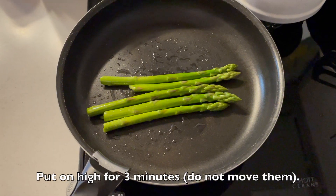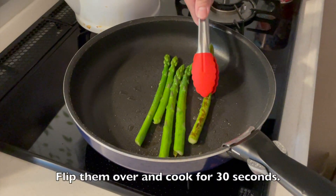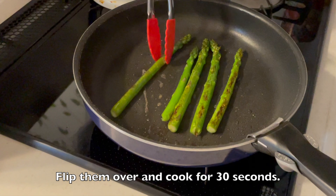Put on high for 3 minutes. Do not move them. Then they become nice golden brown. Flip them over and cook the other side for 30 seconds.